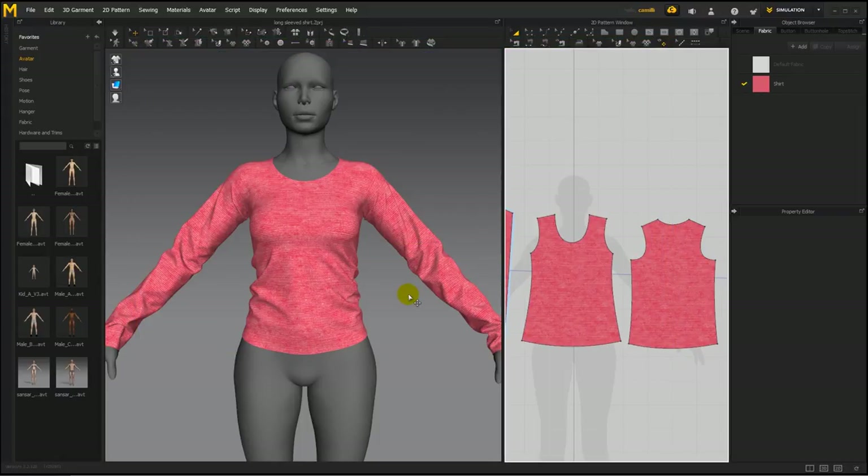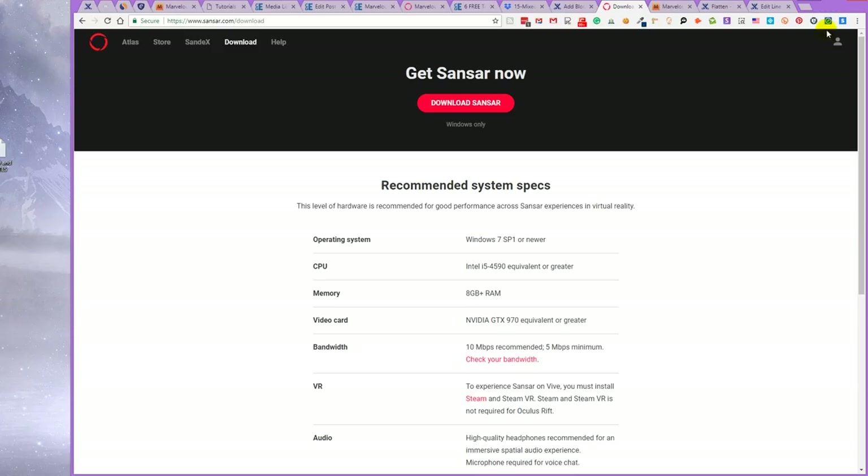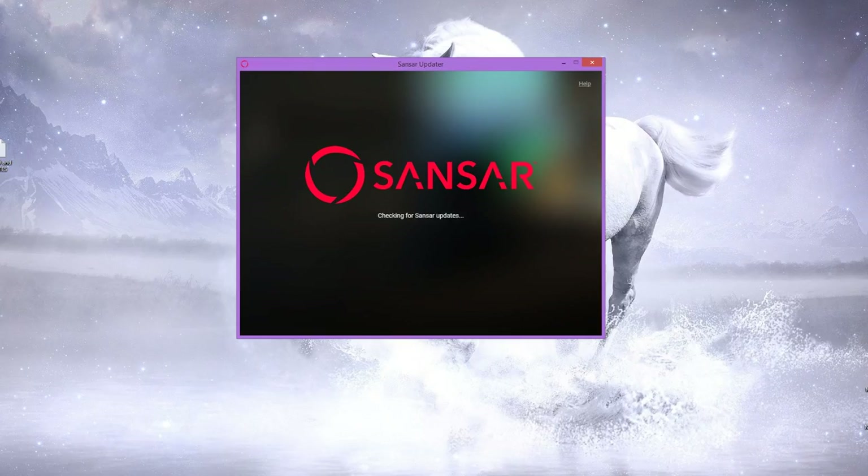Sansar takes a lot of resources on my computer, so make sure you save your MD projects before opening Sansar, as MD might crash. Sansar is a free program. You have to create an account on Sansar.com and then after you create an account, you can download Sansar. Download it, run it, install it, and then open it up.